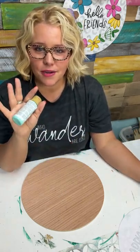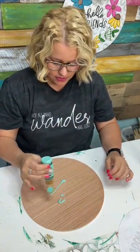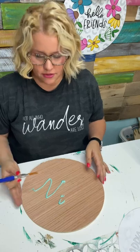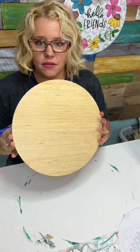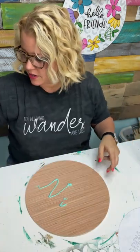Have any of you guys used stencils very much? Let me know what your experience has been with painting with stencils. I get asked sometimes: does it matter which side of the wood you paint on? Not really — this side looks about the same as that one. It's just slightly darker, so it doesn't really matter. You can paint on either side or both sides.